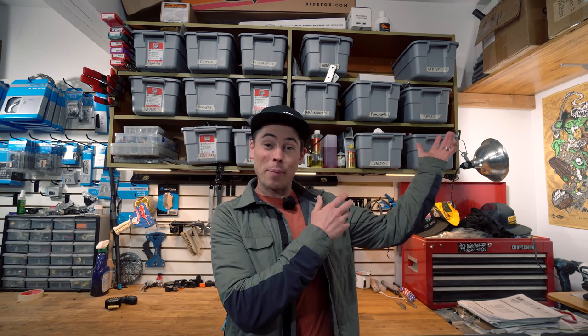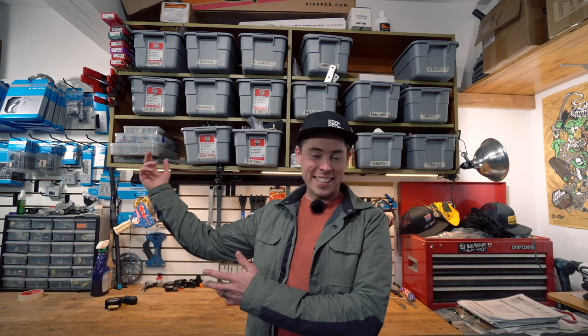Sometimes forgotten about between the allure of fresh shiny new bike parts and rad riding destinations is simple bike setup. Tire pressure is one of those things that can be the difference between having a terrible day and simply being one with your bike and feeling the flow. Hi everyone, my name is Jeff Kendall-Weed and it's an honor to be hanging out with you today talking about bikes.